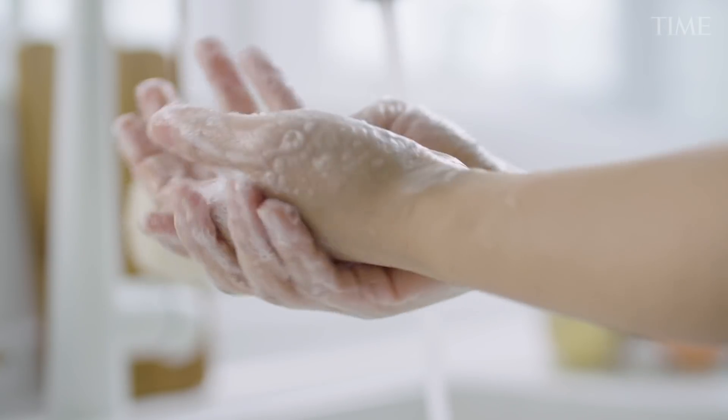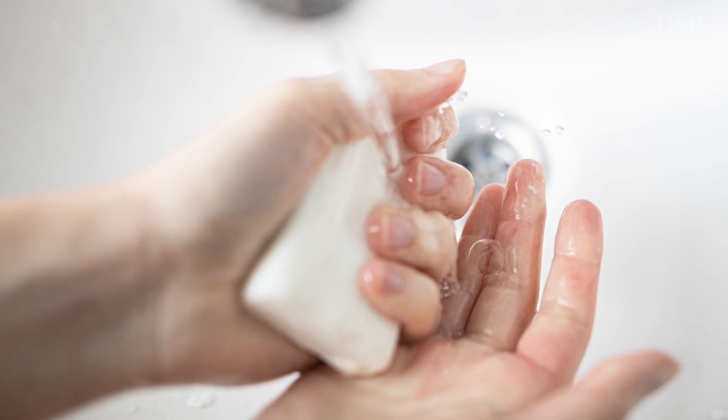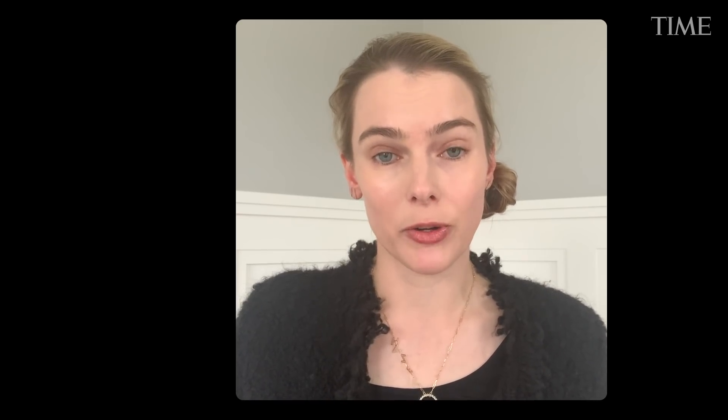Soap has two portions. It has a head that's hydrophilic and likes to bind to water, and it has a tail that's hydrophobic and prefers to bind to fatty, lipid-rich areas such as the envelope surrounding the coronavirus.